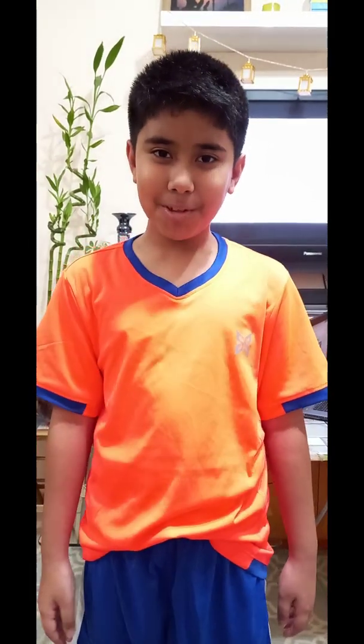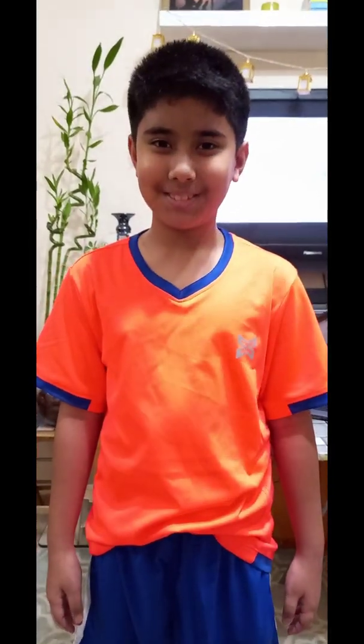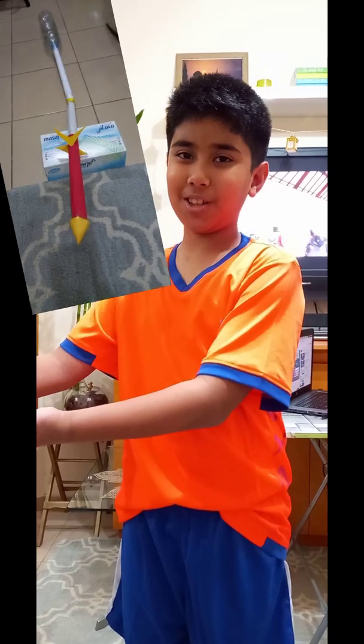Hello everyone! I'm Jibyl Laveed from Class 4E. In today's video for our robotics class, I'm going to show you a Stomp Rocket Launcher.